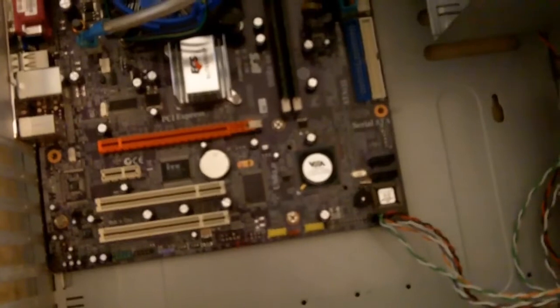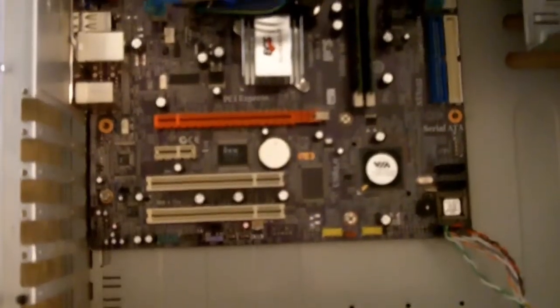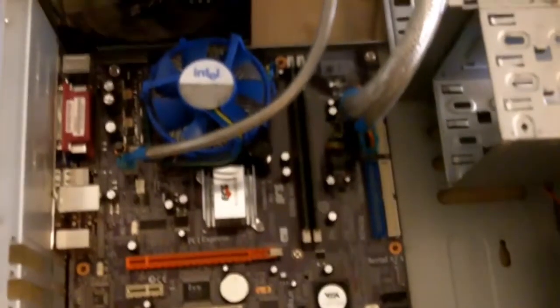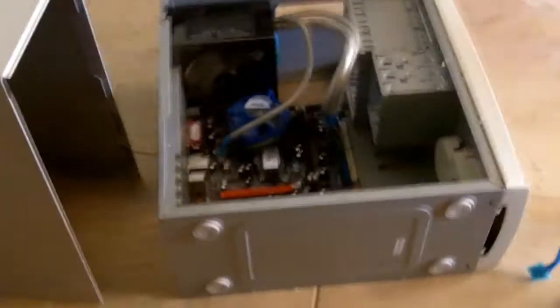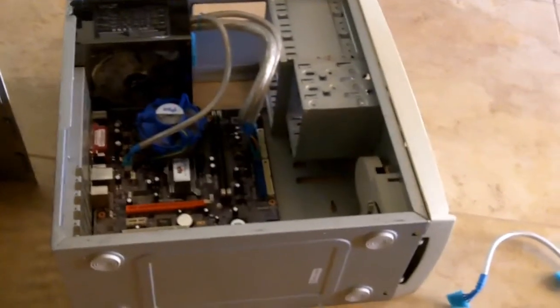I only got 2 SATA plugs so I might be picking up a SATA RAID card for PCI Express 1 maybe. I have all the PCI Express slots I can decide on. So I'm going to pick that up and I'm probably going to get 2 Samsung Spinpoint F4 2TB versions so I can pretty much put whatever I want on there.